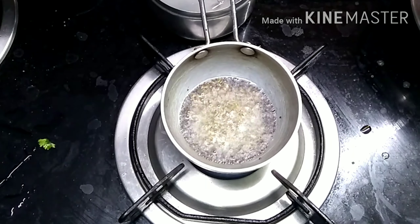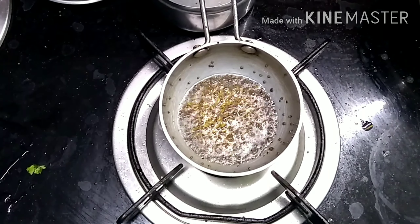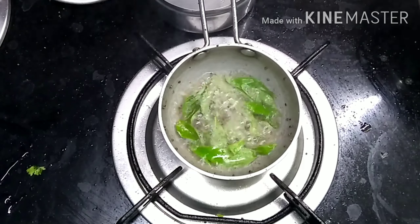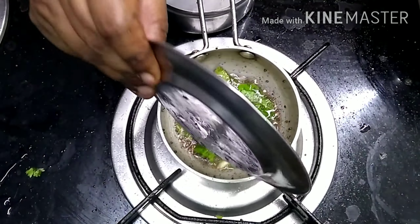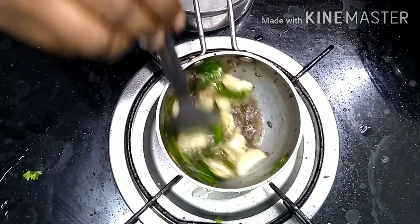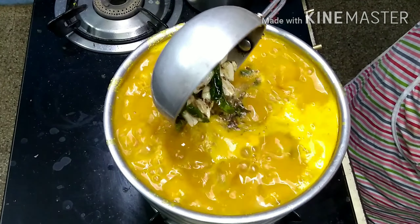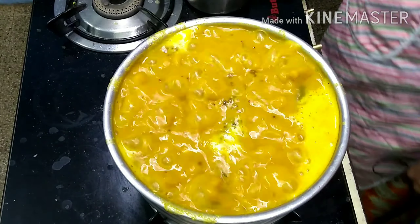We are going to use a large pan. We will add 1 spoon of oil to the pan. Put the onions into the pan and put the onions in the pan.